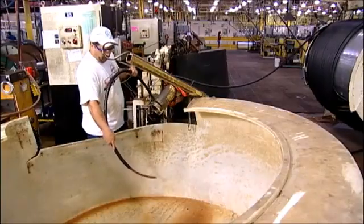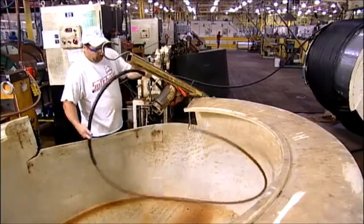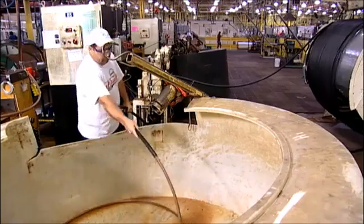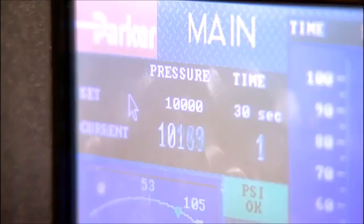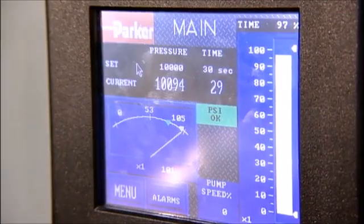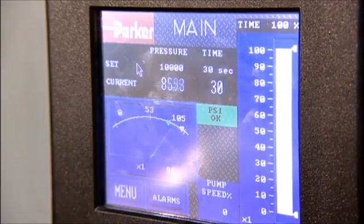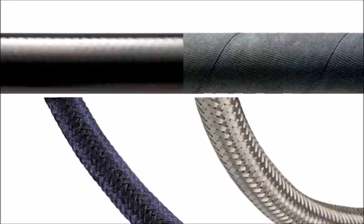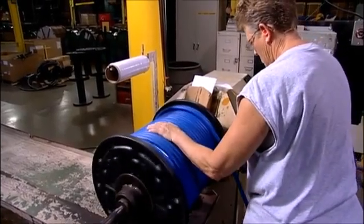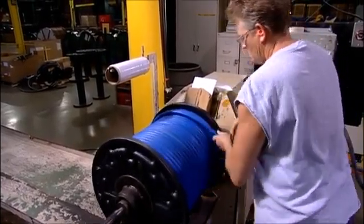The finished hose is then proof tested at double its working pressure for 30 seconds. In addition to our standard cover, Parker offers hose types finished with braided fabric, wire, or stainless steel outer covers for specialized or severe applications. From the finishing stages, Parker Hose enters packaging operations in preparation for shipping to our distributors and customers.